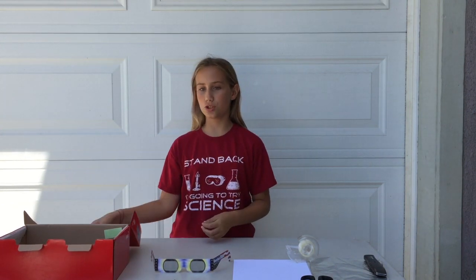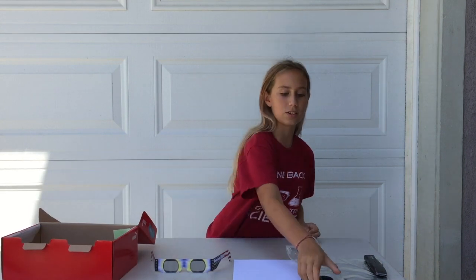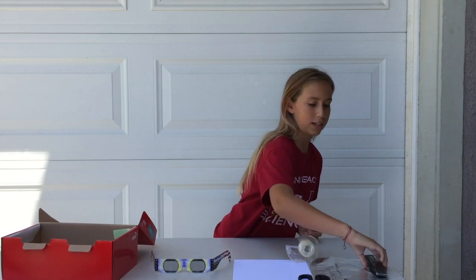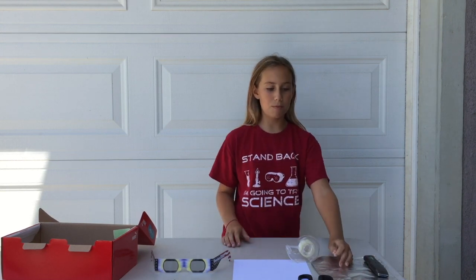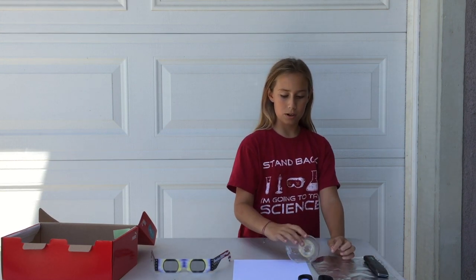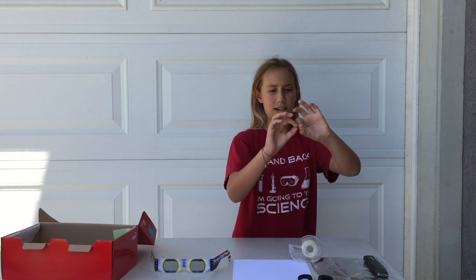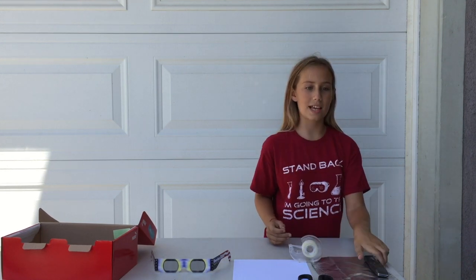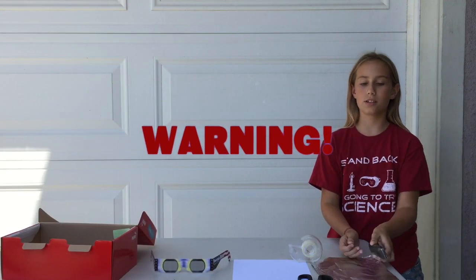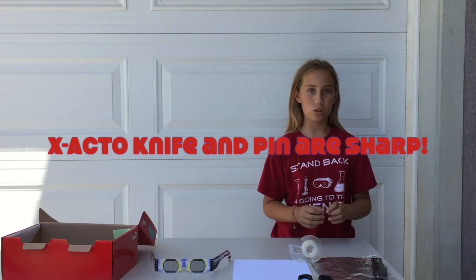First you are going to need a shoe box, scissors, an exacto knife, aluminum foil, normal white paper, tape, and a tiny little sewing pin. Don't lose the sewing pin. Also, the exacto knife and the sewing pin are sharp, so make sure you don't cut yourself.